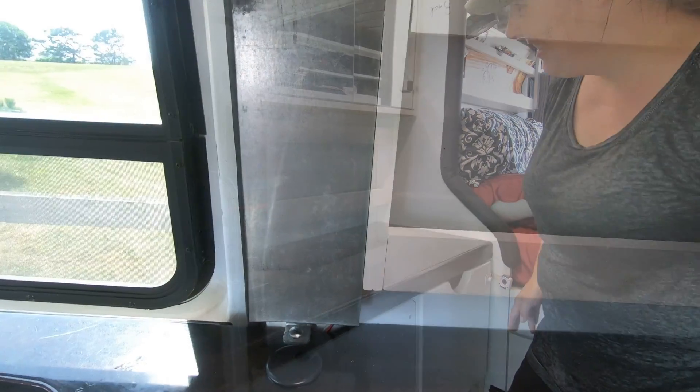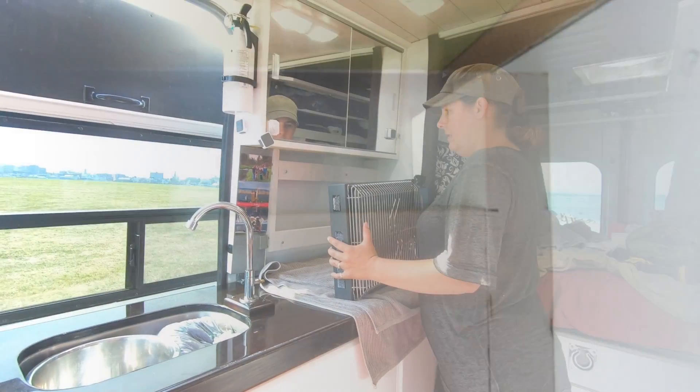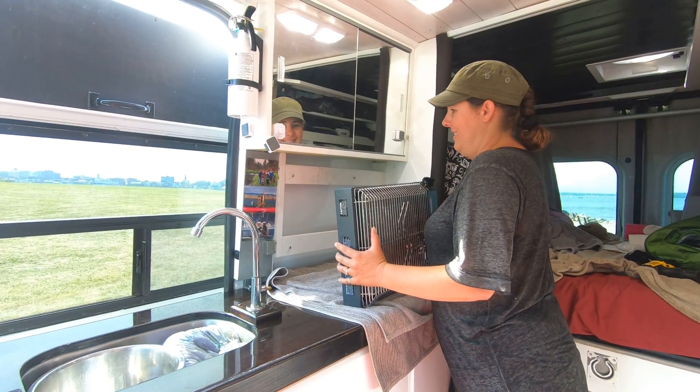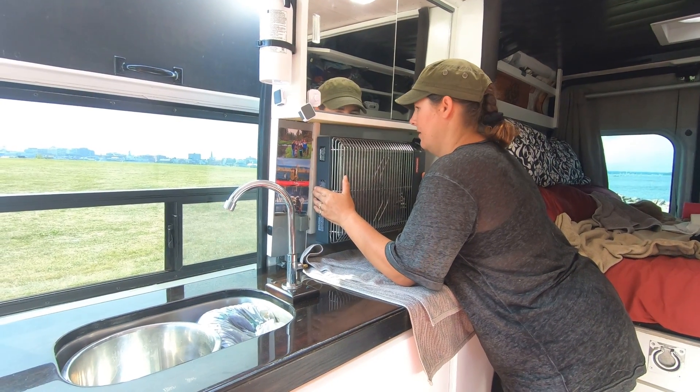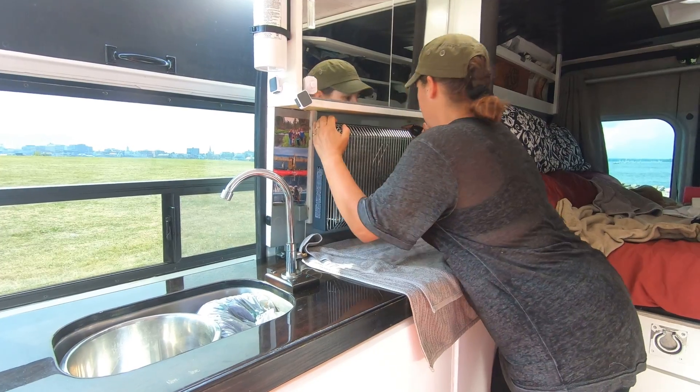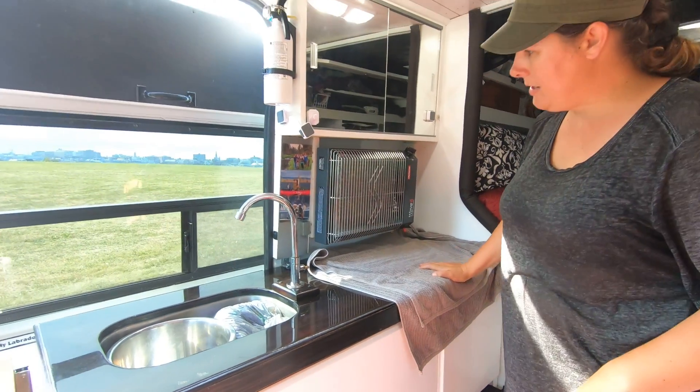We will use some screws though. I want to show you what always happens with everything you do in a van build — see, this side's nice and perfect, just what you want, nice and snug up here. Oh crap, how did that happen? That's okay, we're going to let it be. This is a dry run to see if it fits, so let's hang it. Nice job — that looks pretty solid. We're not quite done yet; we're going to put a face plate over the back and then redo the screws.